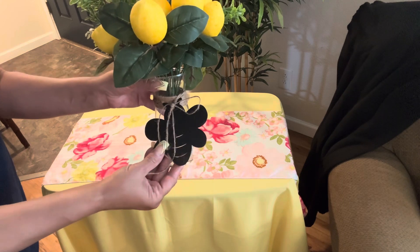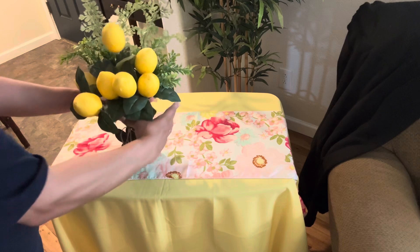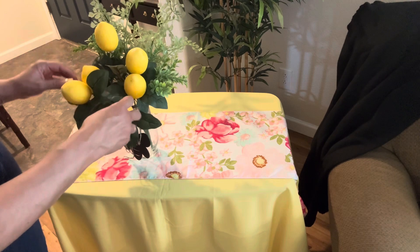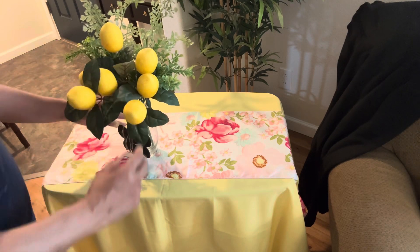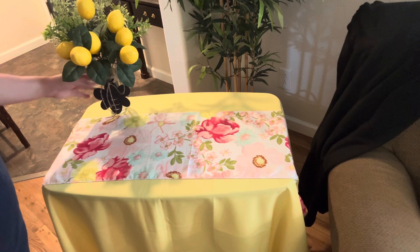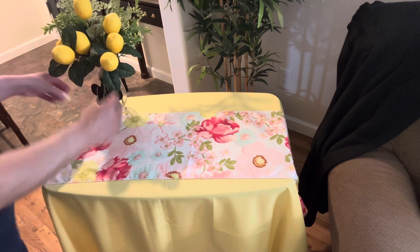And yes, it's all about lemons. Now this video is a part of a collaboration called All Things Decor, and it is a tabletop open collaboration. This video is also being hosted by Debbie Bubbles and myself, the Grace Life DIY Home Decor.